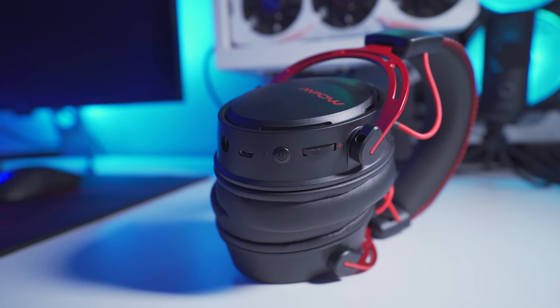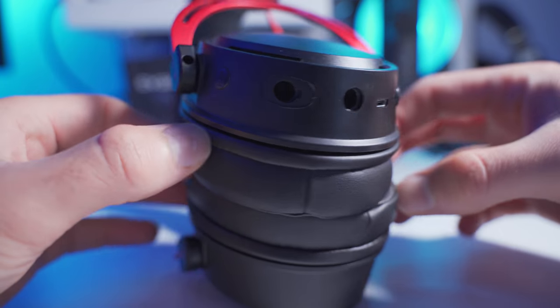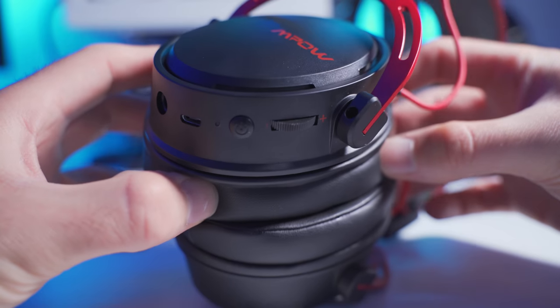All of the controls and inputs are on the bottom of the left ear cup. We've got a microphone mute switch, the port where you install the detachable mic, a 3.5 millimeter jack, a micro USB charging port, the power button, and a volume control wheel.